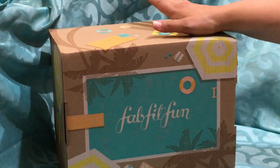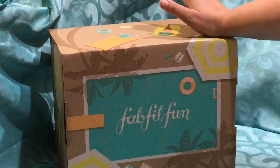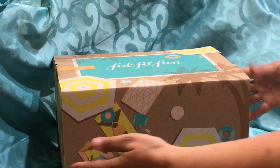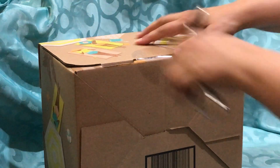Hi everyone, it's Auntie Christy and I'm back with the FabFitFun Summer 2021 box. So let's get inside and see what we have. I have to say this is one of their smaller boxes I think I've ever got, so we will cut right into it.